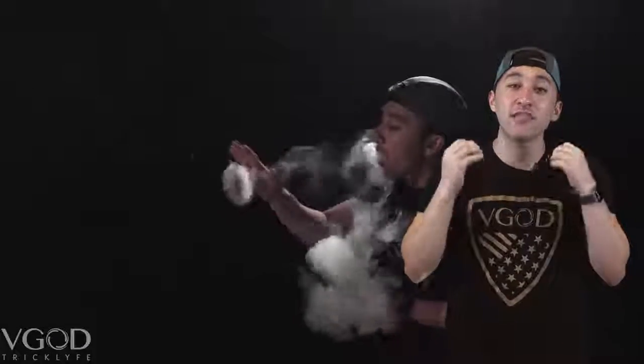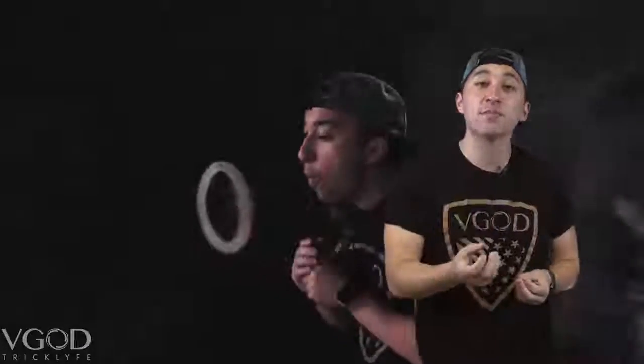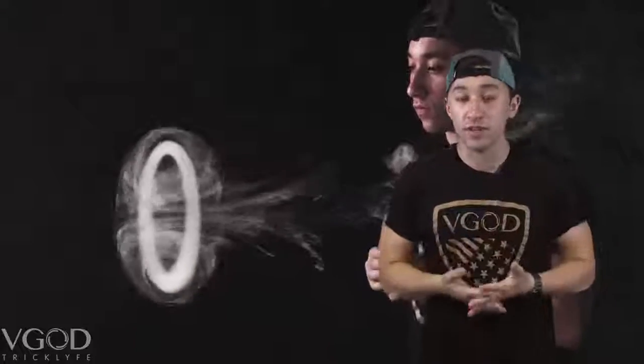When you start off doing the jellyfish, you want to push out your O. Like we said in our other tutorials, you want to catch it quickly. You want to give it enough momentum so it pulls the vapor from your mouth, and at the same time it will not break when you feed it.